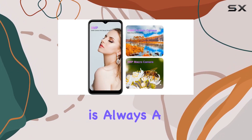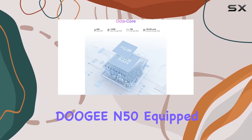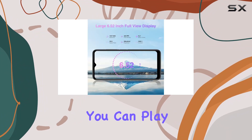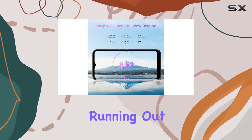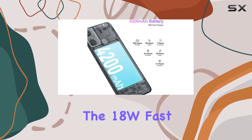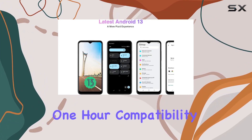Battery life is always a concern, but not with the Digi N50. Equipped with a 4200 mAh large battery, you can play all day without worrying about running out of power. And when you do need to recharge, the 18W fast charging ensures you're back to 80% in just one hour.